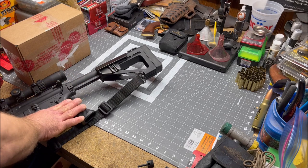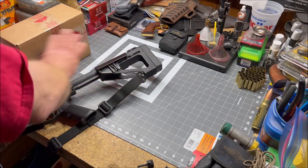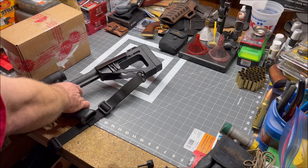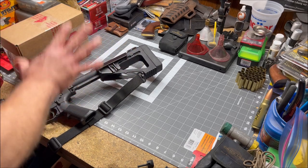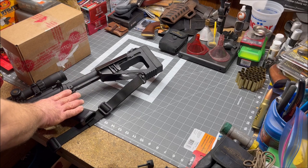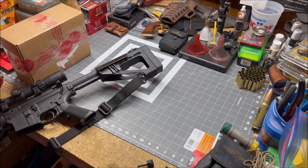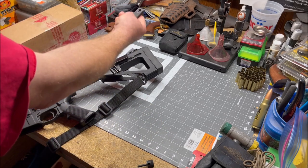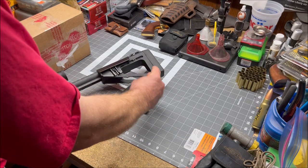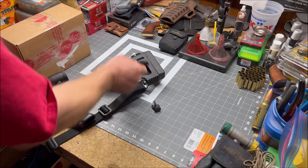Recently, I took the lower and put a .450 Bushmaster upper on it, and this stock definitely helps — there's no recoil at all with the .450 Bushmaster with this Hammer buttstock. But something I noticed on one of the range trips while test-firing the rifle was that there were some parts at my feet on the ground. I realized that the parts were the lever assembly and the pin that holds it in place to move the buttstock.